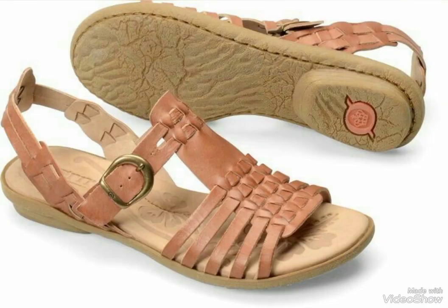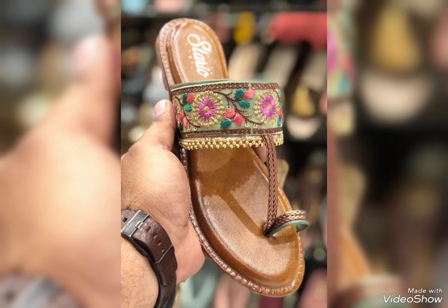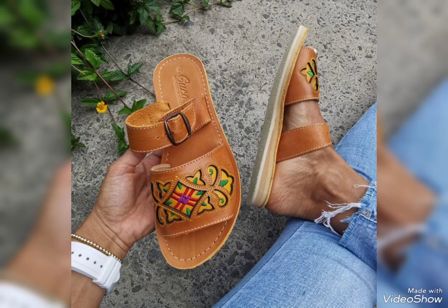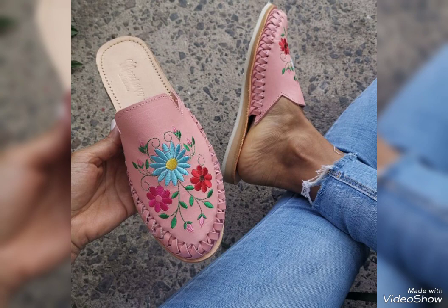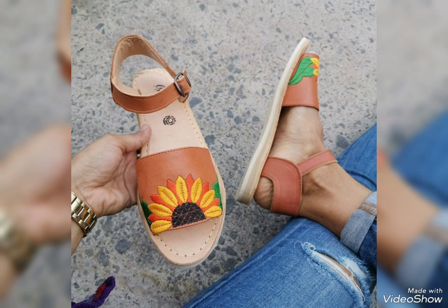Thank you so much that you are watching my video. You are the awesome ones — not me, you are the best for watching. I'm very thankful to you. This is a very different and very comfortable style, and you can use all the different colors with your dresses.